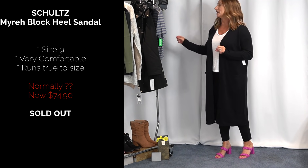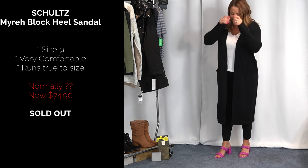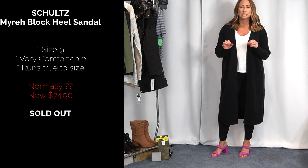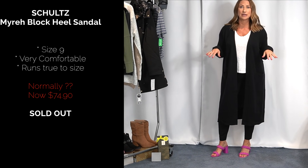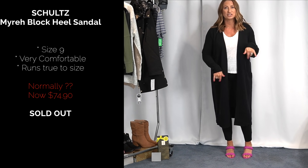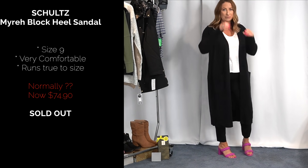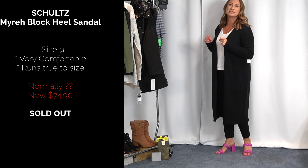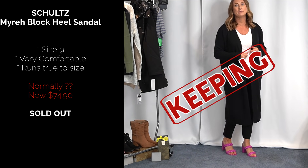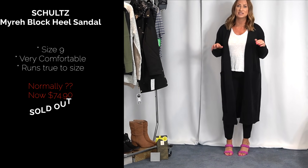Now let's talk about the shoes — these are from Schultz. I got them in a size nine; I'm glad I did because I'm typically an eight and a half in this type of shoe. I also have the Dolce Vita in a more cream color that I love and wear all the time. I love a pop of color in a shoe. These are more rounded toe but have that same two-braiding-piece look across the top. They're ridiculously comfortable. I think these were sold out, but they're an awesome piece to wear into fall.